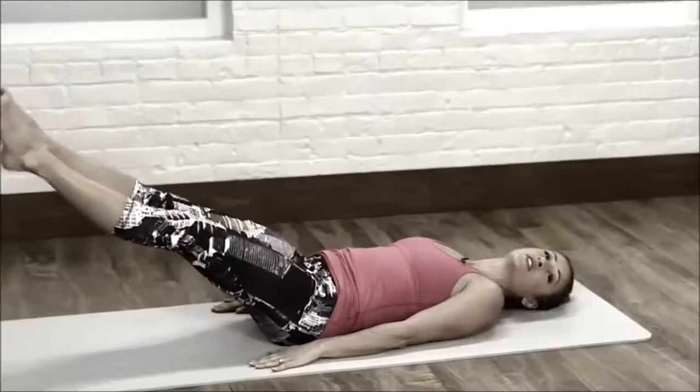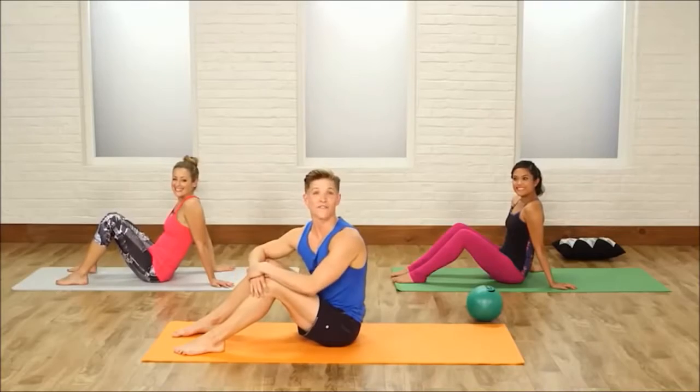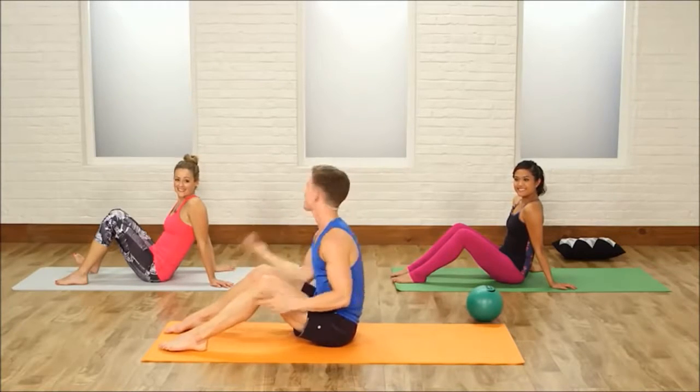Feel the burn with this 10 minute Ballet Bar Abs Class, designed by dance and bar instructor Jake Dupree. All you need for this workout is a yoga mat, and you can either grab a ball — you don't have to have a ball at all — or a throw pillow to take the place. Let's get started.